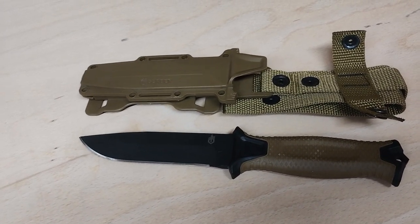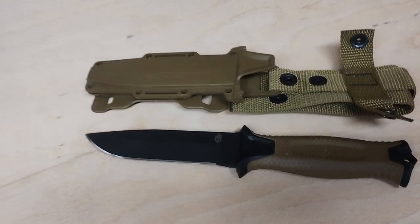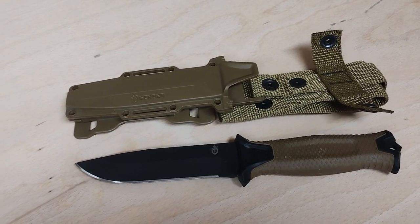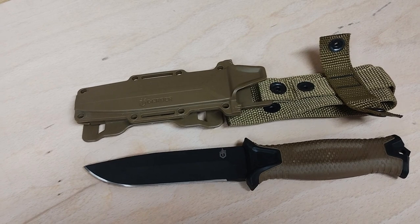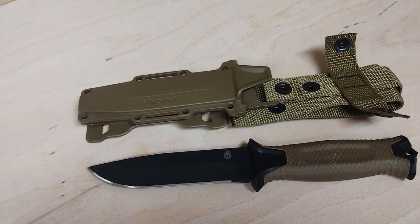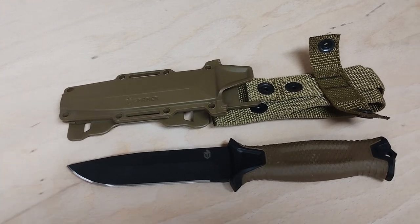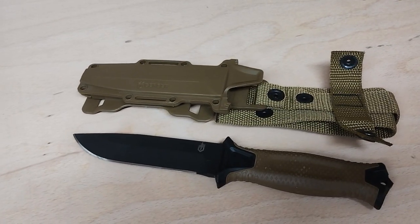They retail anywhere between £100 to £125. I managed to get mine for £85, and I just think they're a great bit of kit. What I wanted to talk about first is consolidating some of the content out there, sharing my experience and research. Also, because it's such a popular knife, there are actually quite a lot of fakes out there, so we'll get into all of that today.